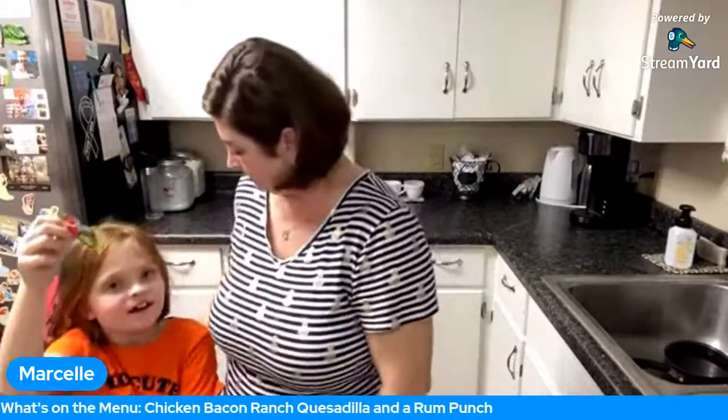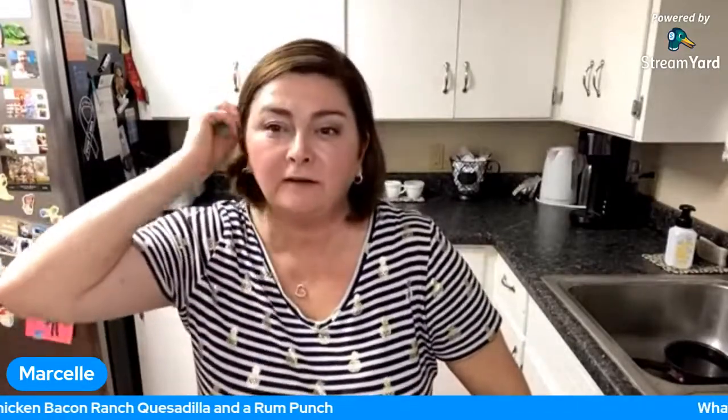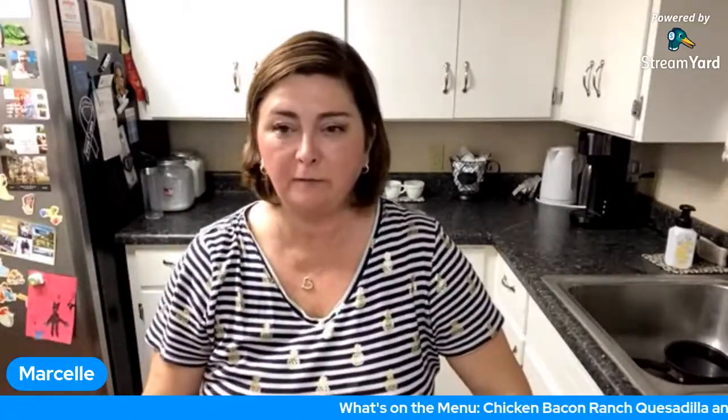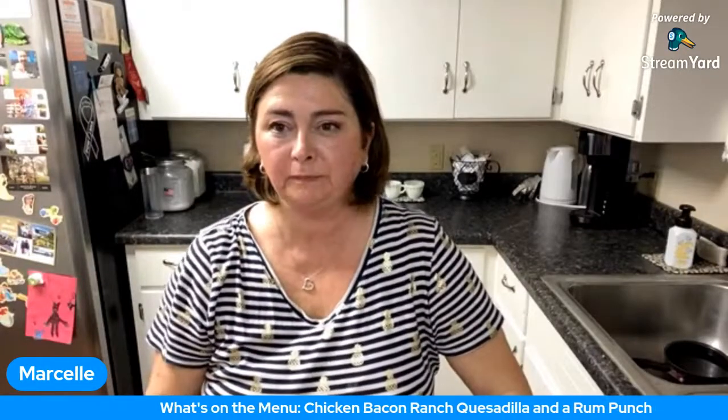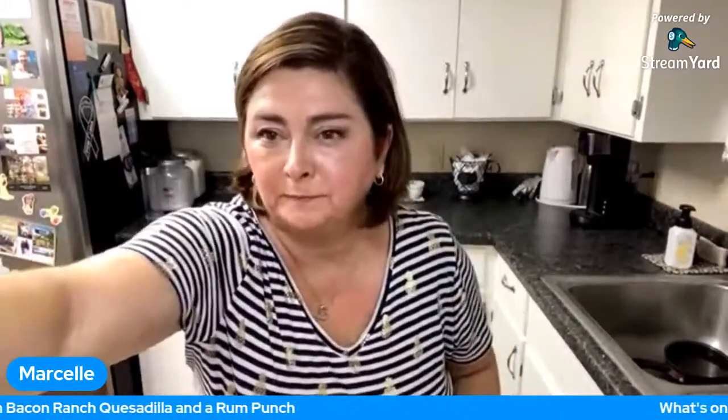Hey baby, come say hi! Whoa, whoa, you're going to knock me over! Easter bunny props from the Easter Bunny — watermelon flavored Airheads! The Easter Bunny this year brought mostly Airheads, and then we had caramels and Jolly Ranchers. Not a lot of chocolate this year. We did get a chocolate bunny — baby chocolate bunnies!